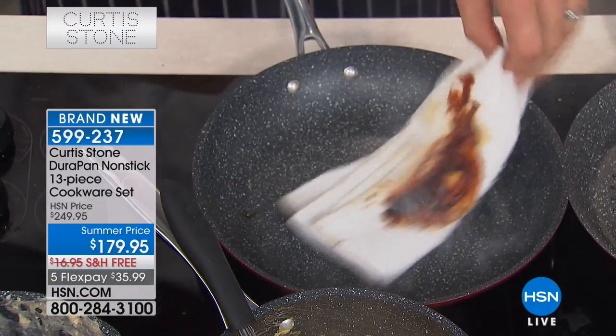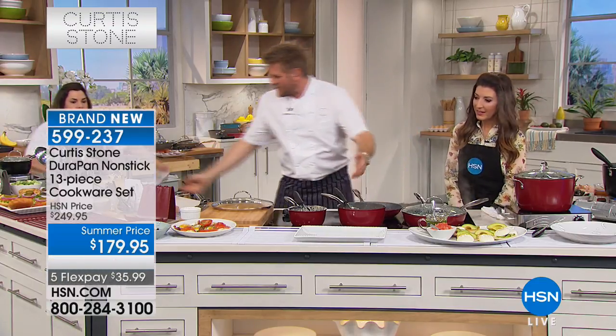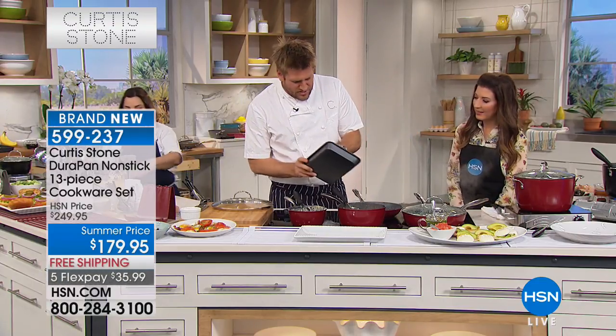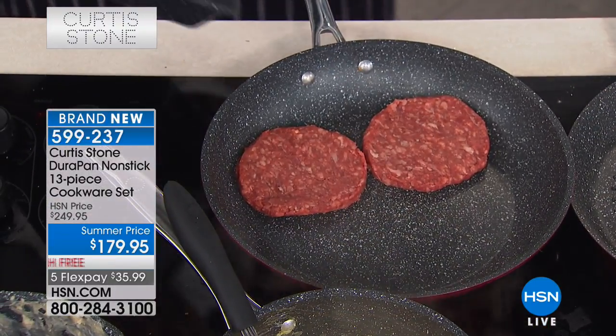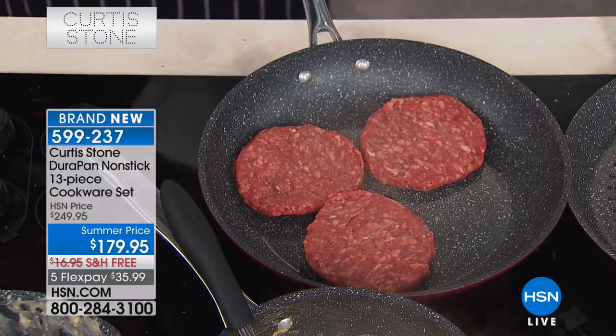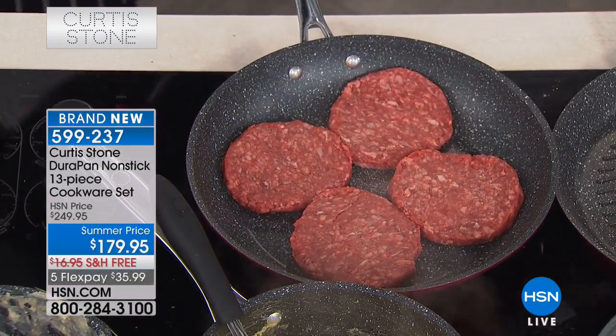Look at that — burnt cheese literally lifts out of the pan in a second and then it's ready to cook in again. So you say, what do you feel like? I feel like some burgers, some Australian beef. Grass-fed, no antibiotics, no added hormones. You're from Australia — you're born in Melbourne, trained in London.